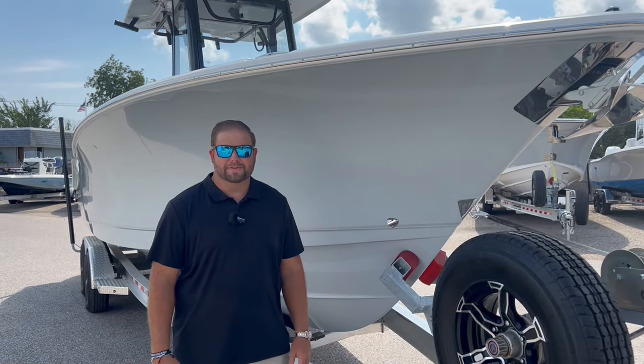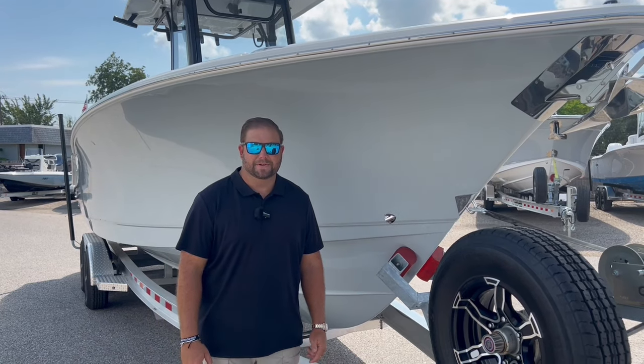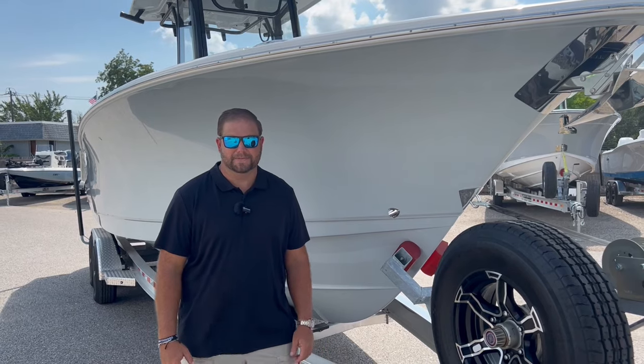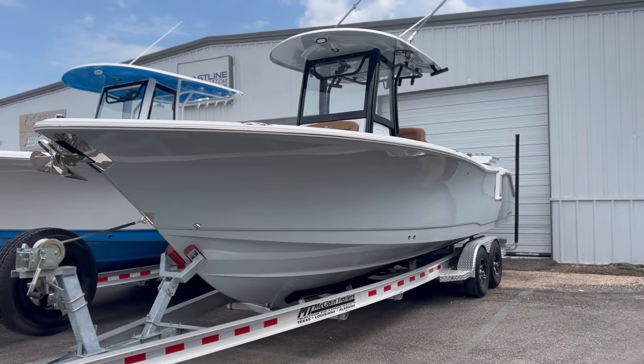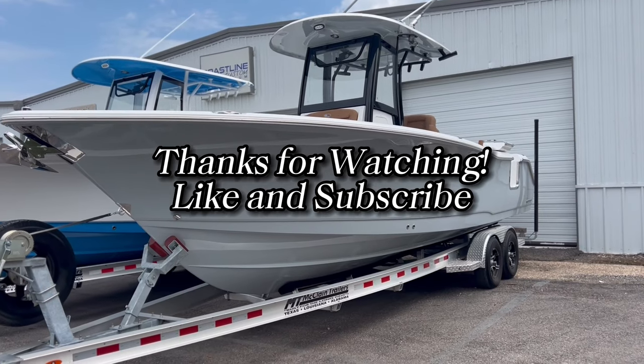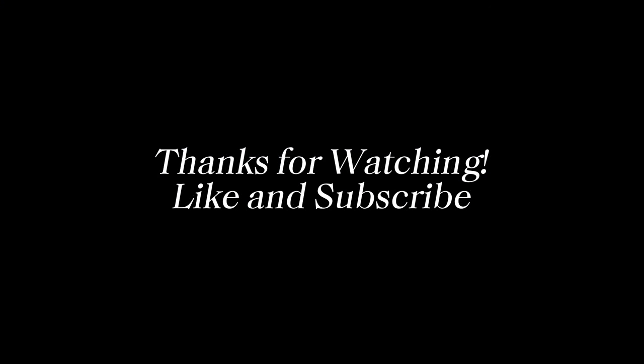This concludes the walkthrough video of the Gamefish 27. Be sure to subscribe to our YouTube channel to see other walkthrough videos of all the different models from Sea Hunt Boats. We'll see you next time.